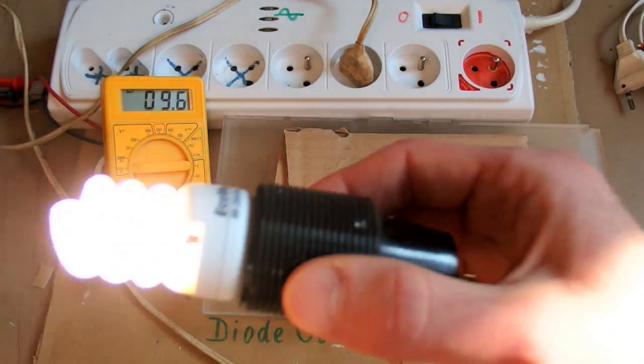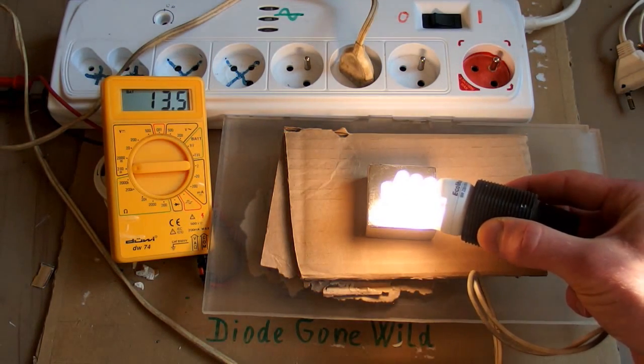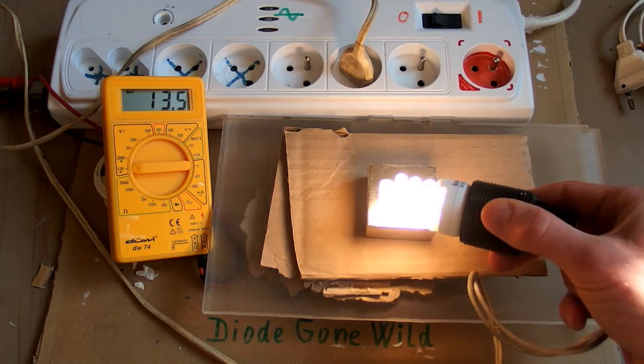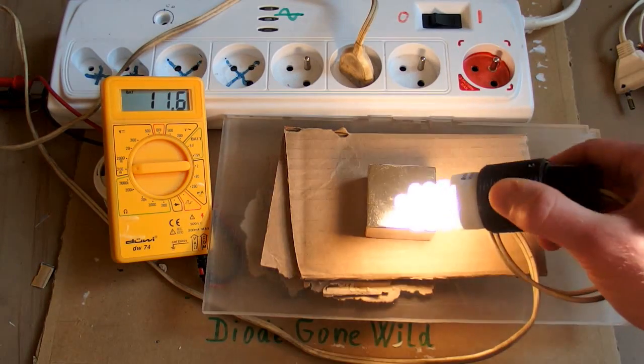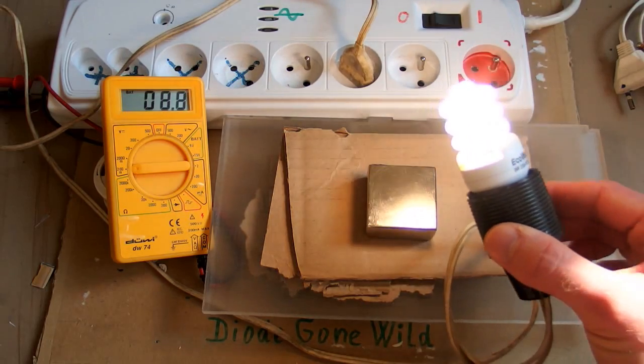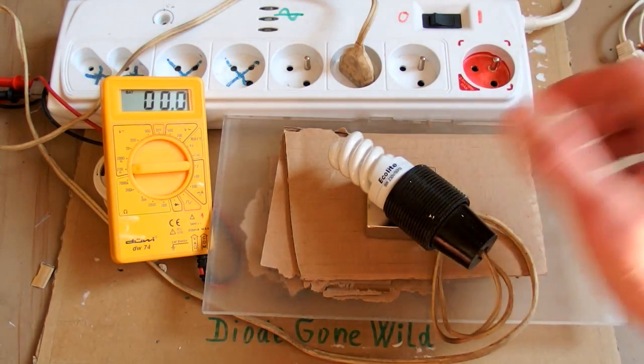Now it's only about 9 watts and when I put it to the magnet it's suddenly almost 14. That's interesting, but when I put the base of the tube to the magnet it dies.